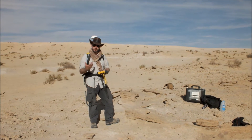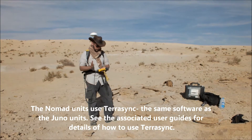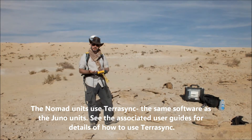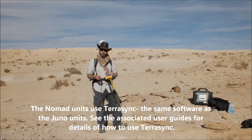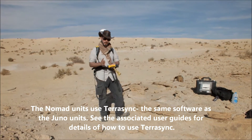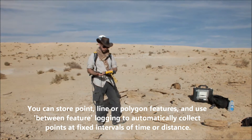Once you've got the rover unit set up and you've set the antenna height, you're able to go off and start collecting data. The Nomad units use TerraSync as their software — this is the same software that we've got on the Junos at Kings Farge. You'll be able to use the Juno and the Nomad user guides that have been prepared in order to gain more information on how you can use the software.